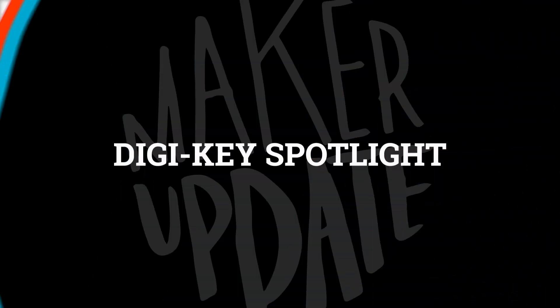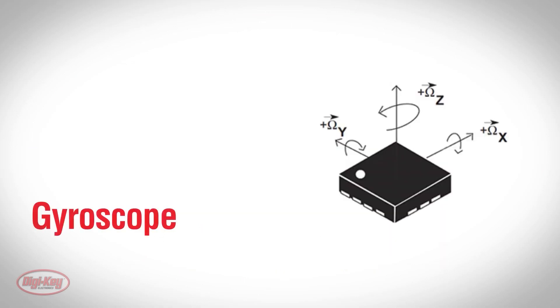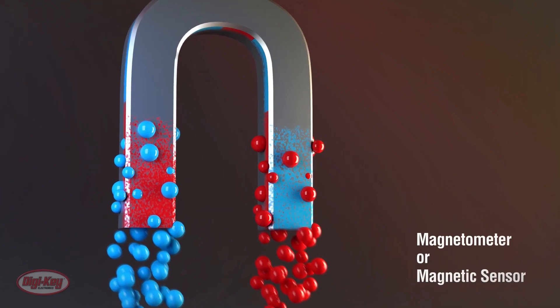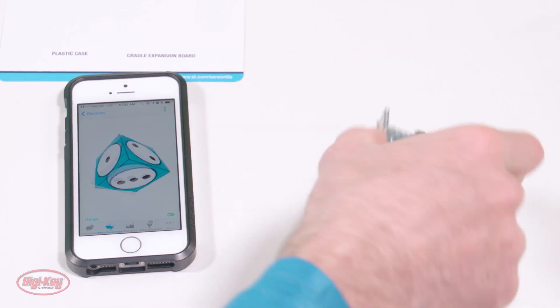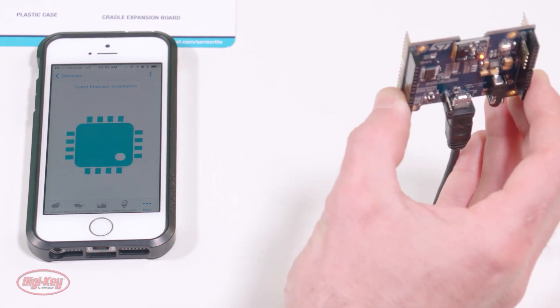For this week's Digi-Key Spotlight, check out their latest video on understanding motion sensors — accelerometers, gyroscopes, and magnetometers. You'll get a useful technical description of each and how they differ, plus a demo of how these can all be put to work for your next project.